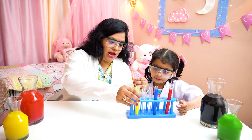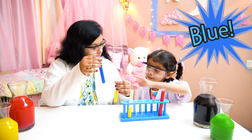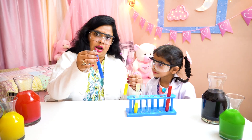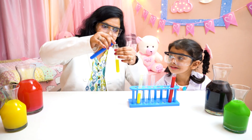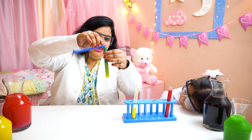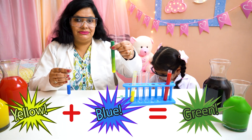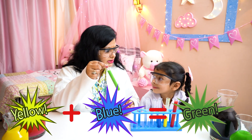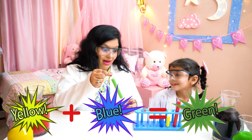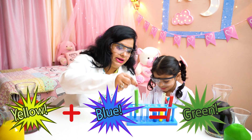Okay, now which color is this one? Red, but yellow then red makes one. First let's mix the blue color, okay? Green. Oh no, green is spilling everywhere. Okay Mayra, which color is this? Green. No Mayra, yellow and blue makes green. Okay, now let's keep it here.